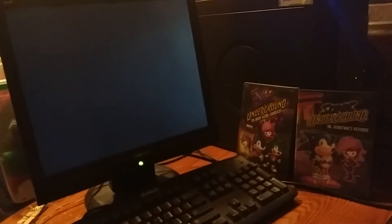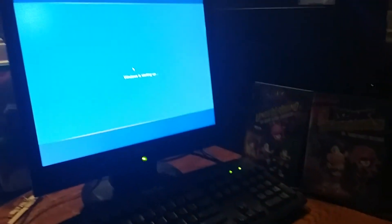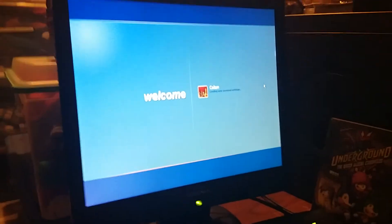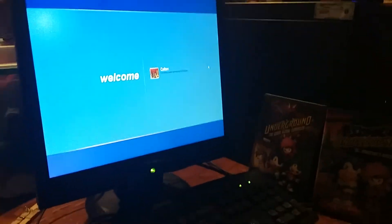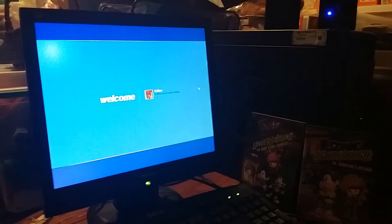Wait, why is NumLock on? Oh, I turned it on. I turned on CapsLock too. Okay, now let's log on. It's logging me in now. Look at how fast it's logging me in - the text came in pretty quickly. Oh my gosh, this is gonna be a great part.